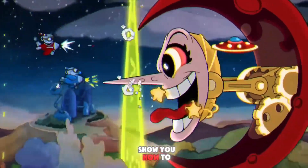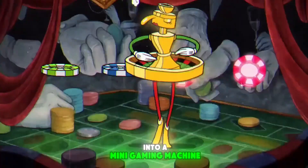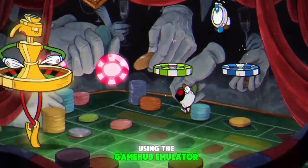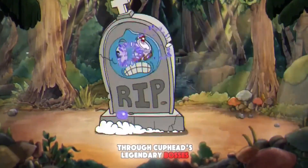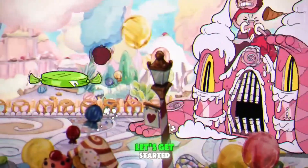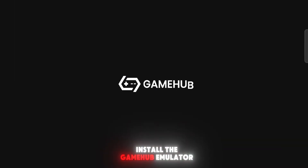In today's video, I'll show you how to transform your mobile phone into a mini gaming machine using the Gamehub emulator, so you can jump, parry, and blast your way through Cuphead's legendary bosses anytime, anywhere. Let's get started. First, you need to install the Gamehub emulator.